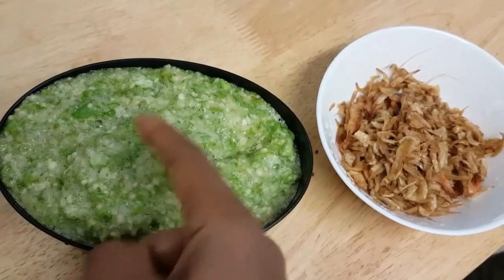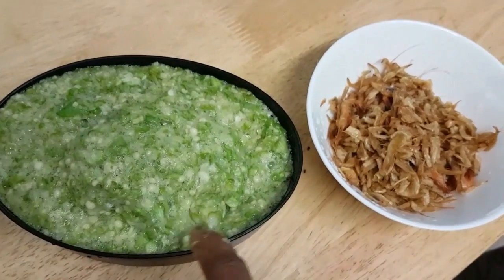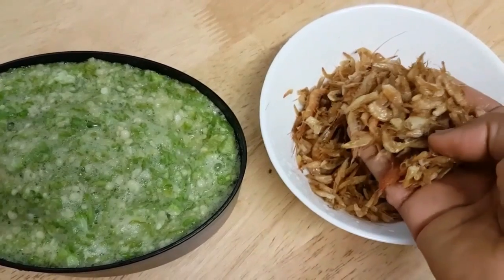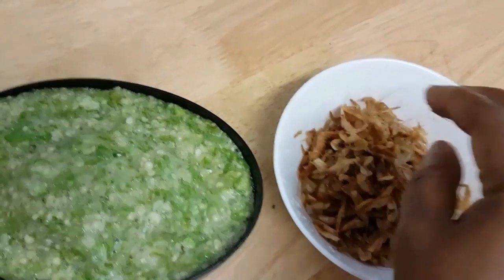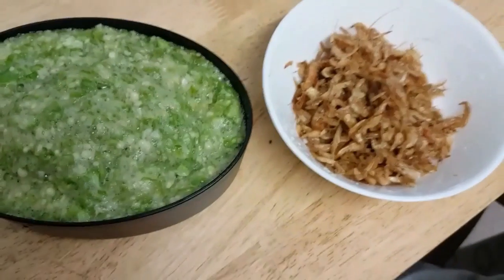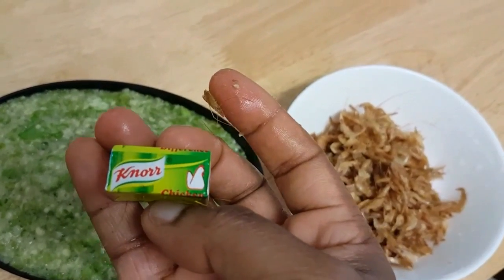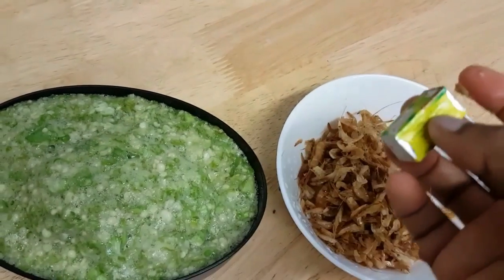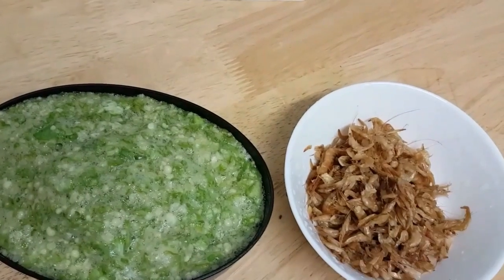The only ingredient that this soup is going to contain is this okra mixture, and then I'm going to add some crayfish and also a seasoning — two cubes of chicken stock.